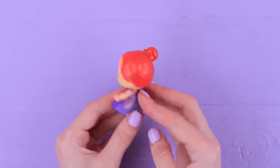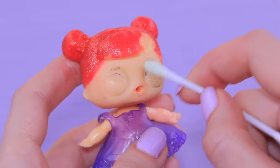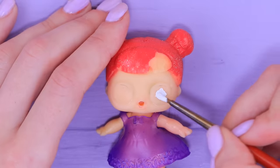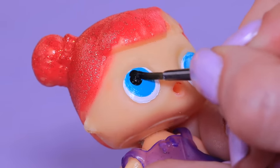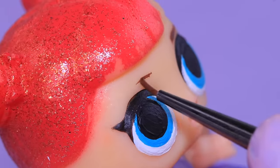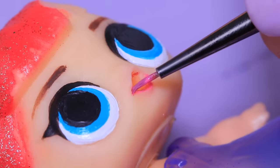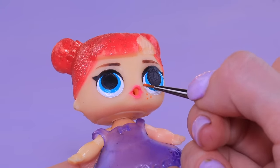Let's start our makeovers with the main characters! We'll turn an old LOL doll into kind and funny Anna. Use acetone to remove the old paint and then create a new make-up look with acrylic paints. New colors make Anna look lively!